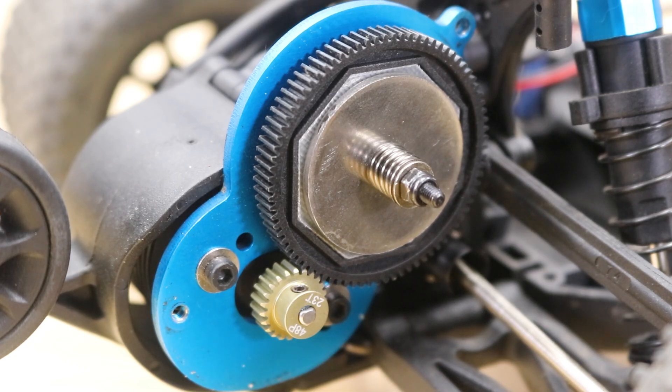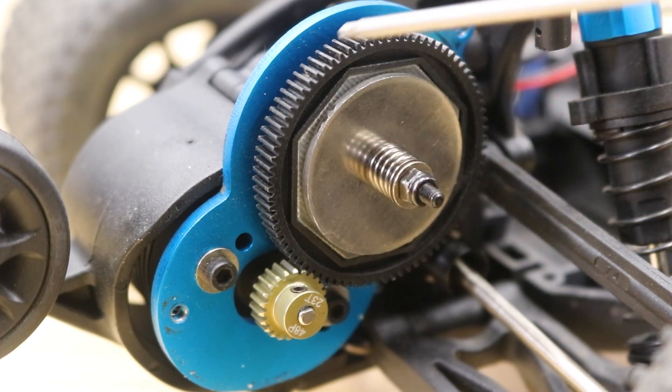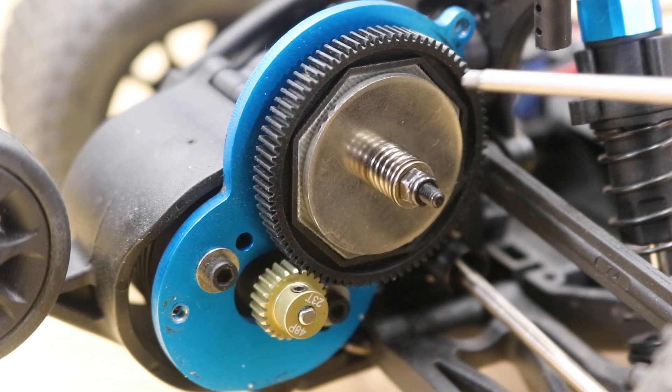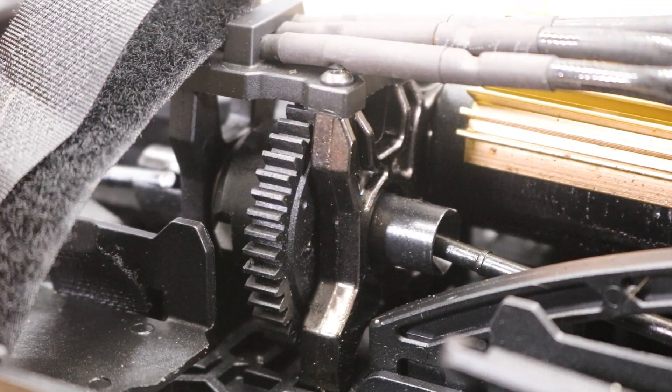The pinion gear on your RC car is the gear that's attached to your motor and usually smaller, and the spur gear is the usually larger gear that the pinion drives. Spur gears are sometimes integrated with a slipper clutch or with a differential, but the concept of ratios stays the same. There are other gears in your car that also dictate how fast your car goes, like the diff gears and even wheel size, but for simplicity we'll just talk about these two as they are the easiest to change on most cars.